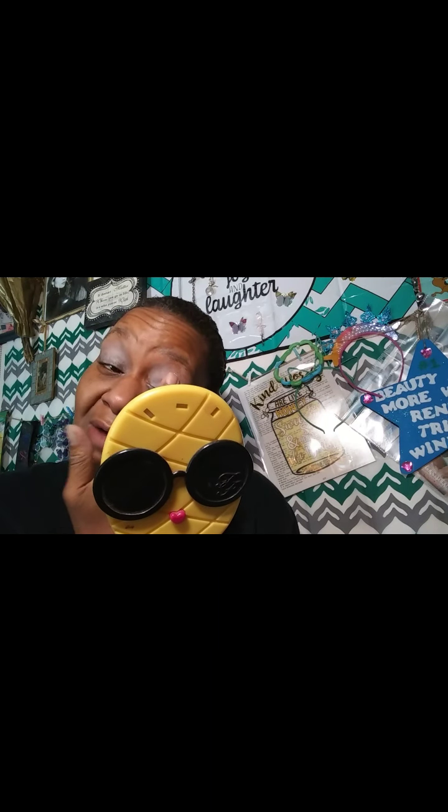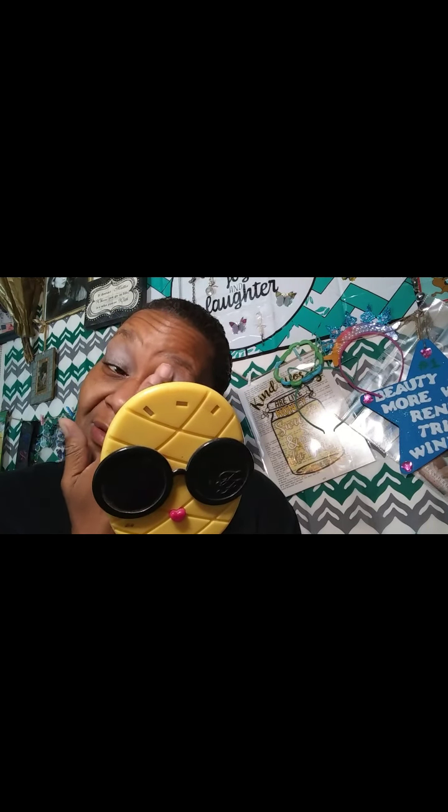I wanted to get ready using the SpongeBob Wet and Wild palette. Have y'all gotten your hands on this $15 gem? I have not fully swatched it yet, so I'll swatch it with you. I only swatched a few colors when I first checked it out. Let me put a dry towel down because you know that's important.